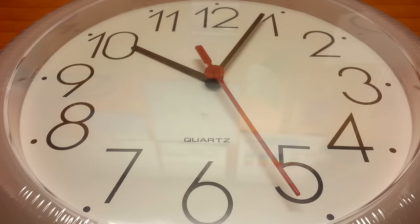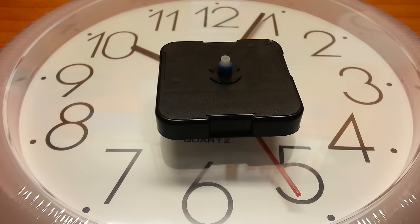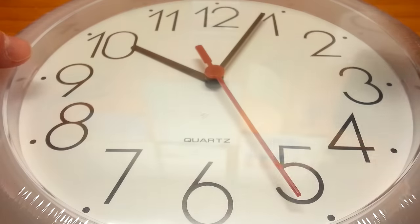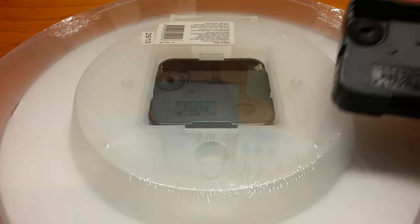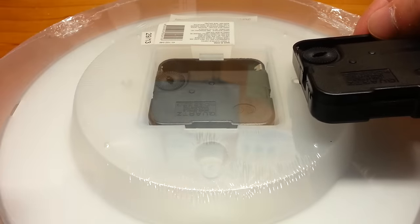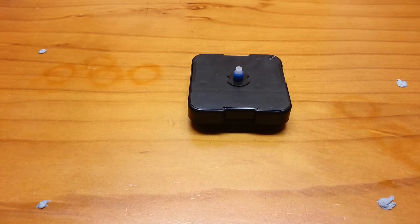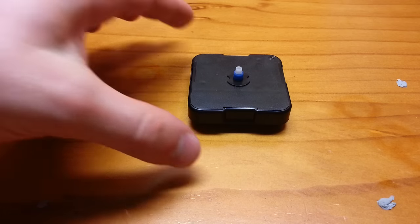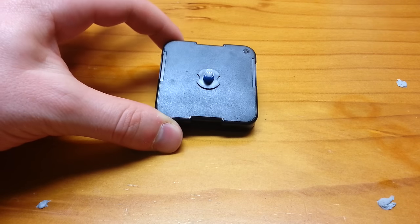To save you the trouble of watching me disassemble it all, I disassembled another one earlier, and this is the mechanism that is inside. If you look at the back of this clock, you'll often find the mechanism right here. So let's pretend that I did in fact do all that extraction process in front of you, and now we are left with this. This is a clock mechanism.